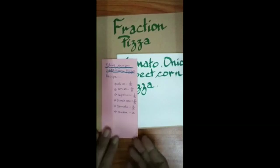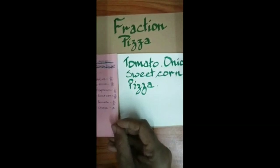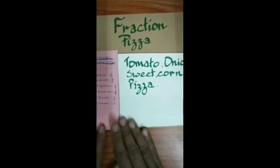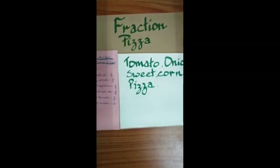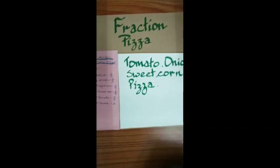For this pizza, we first need to know that since it's a fraction pizza, what is the most important point about fractions? Fractions means equal parts — it has to be divided exactly equally. When we order pizza in the market, it also has equal parts: either 4 equal parts, 6 equal parts, or so on. So how do we make a circle into exactly 8 equal halves?